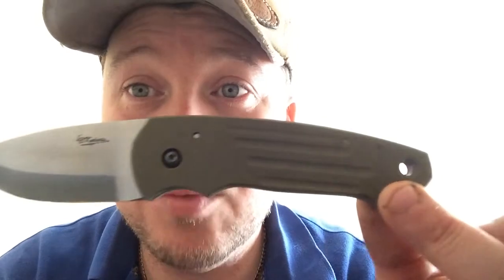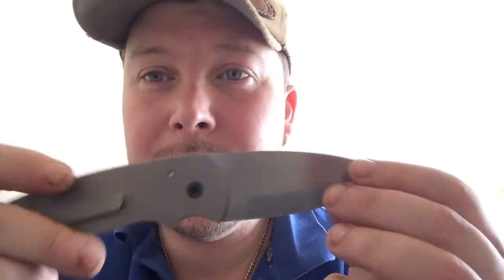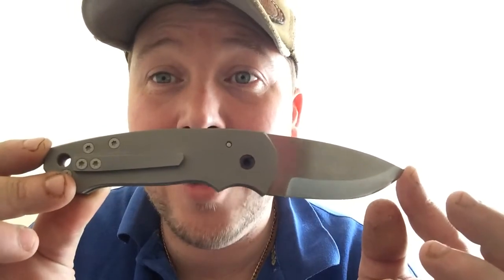I'm really looking forward to that. I just thought I'd do a little quick overview to show you — that's the Titus. The other one that went was my other model called the Domitian, which has a fuller on top as well. So take care, bye for now. Lee.